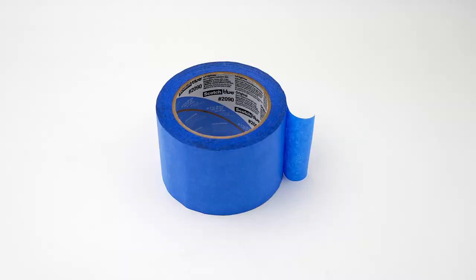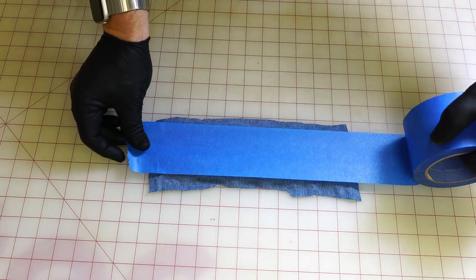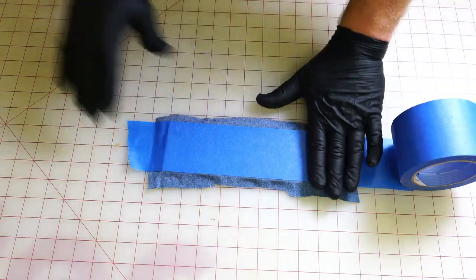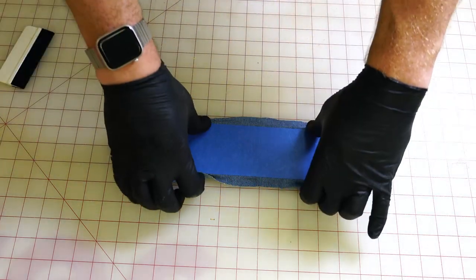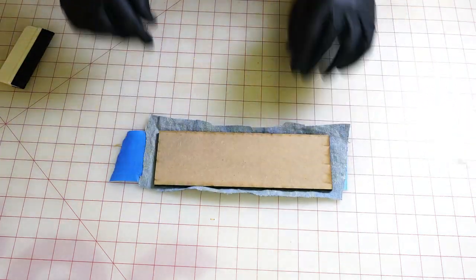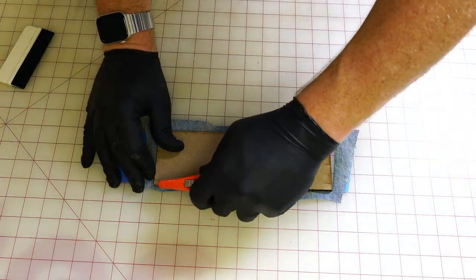Next I will add blue painter's tape to the adhered denim surface and squeegee the tape to the surface. The tape will protect the denim from the heat of the laser during the cutting process. Then I will flip the sheet over, trim any excess tape and fabric from the sheet.